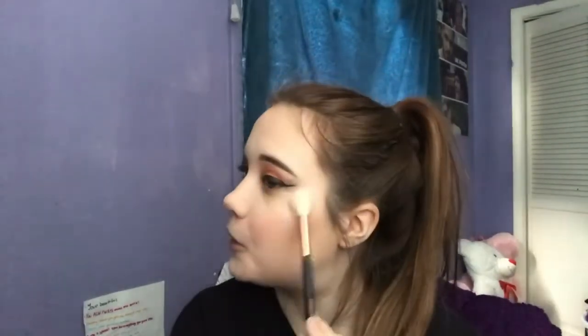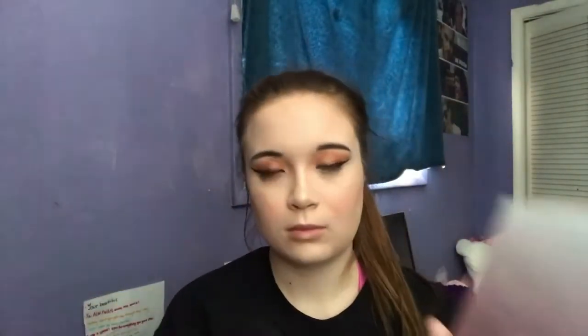Now we have highlighter to get to. This is the Anastasia Beverly Hills Glow Kit — the Sugar Glow Kit. It's very, very pretty. I'm going to use the shade Butterscotch. These come off lighter than you would think — it looks dark, but it comes off lighter on the skin than you'd expect. It's very, very pretty. I'm using the Morphe R36 brush. You get a lot of shades and options, and I think these shades are very universal. Totally recommend it — it's worth the money 110%.